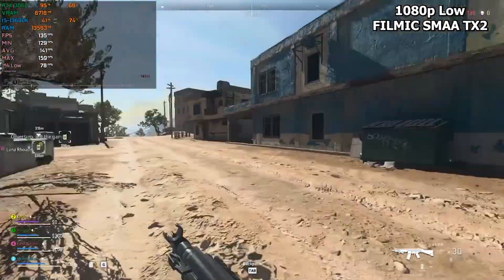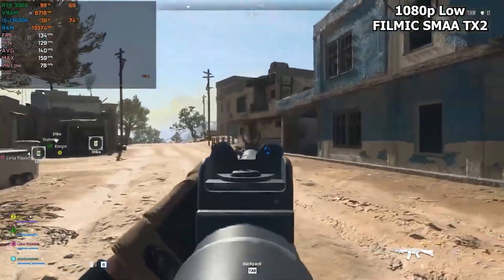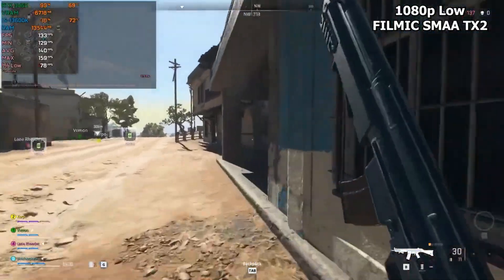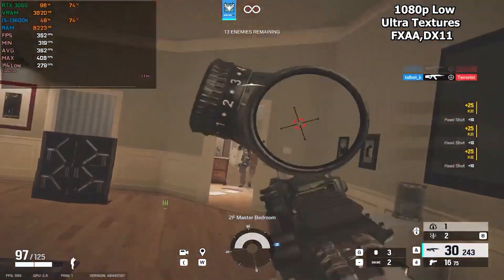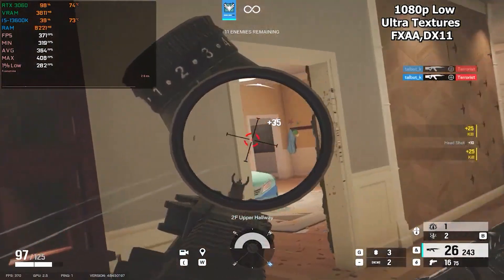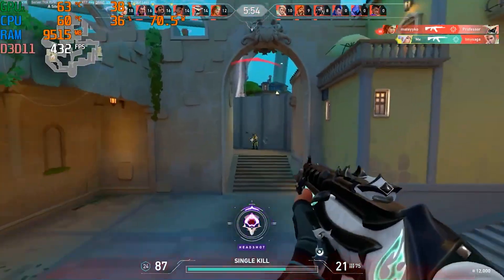For $800, not a lot of PCs can get you to 144 FPS in Warzone. Last but not least, Rainbow Six Siege gets around 350 to 400 FPS, and Valorant gets around 600 to 700 FPS.